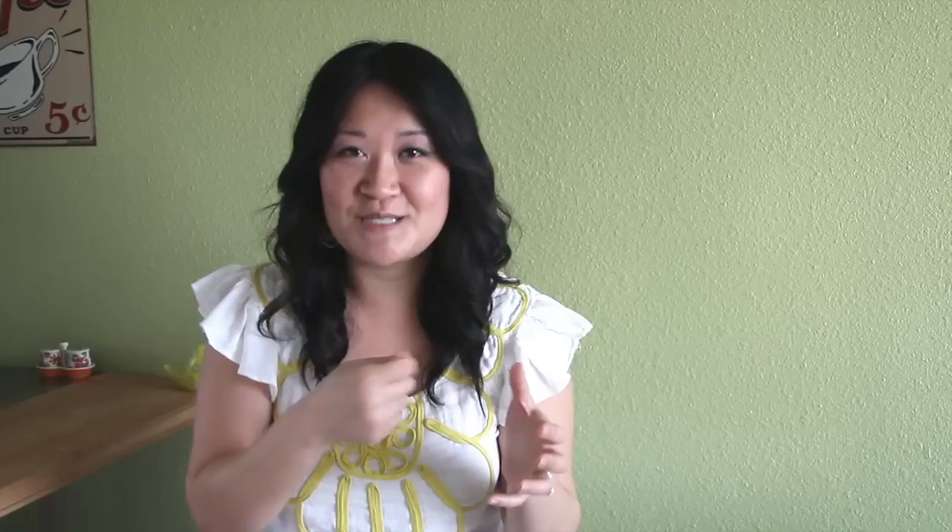You'll probably have some extra lemon beurre blanc sauce left over. If you want to save it, just transfer it to a bowl and put it in the fridge. But don't reheat it because it's going to break apart and turn into a greasy mess. Instead, bring it out to room temperature and then whisk it. If you want it to be even smoother, put it over another bowl set with warm to hot tap water and whisk it until it's smooth.